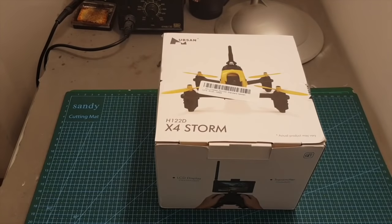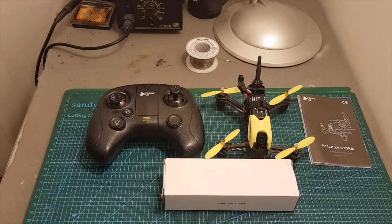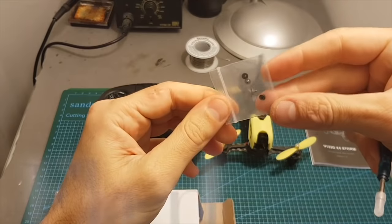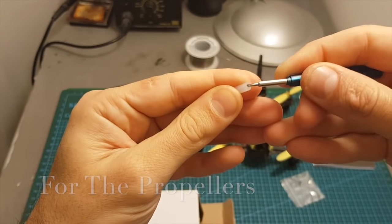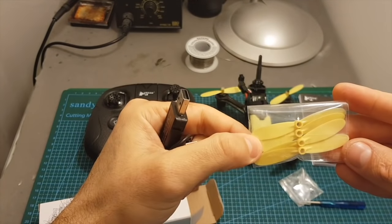Inside this box we're getting the quadcopter, the radio controller, the user manual, and also a box with spare parts. Inside we're getting a couple of spare screws, a screwdriver, a USB charging cable for the battery, and one set of spare propellers.